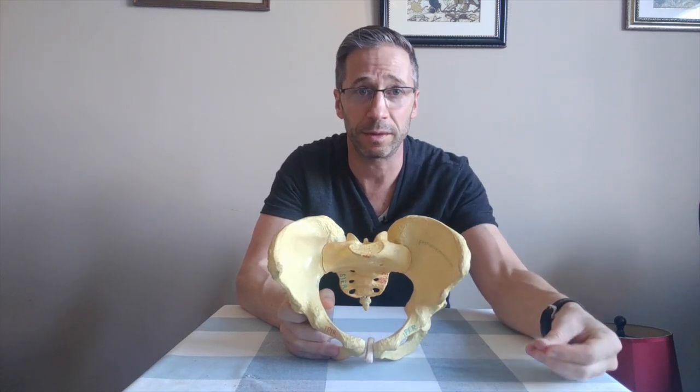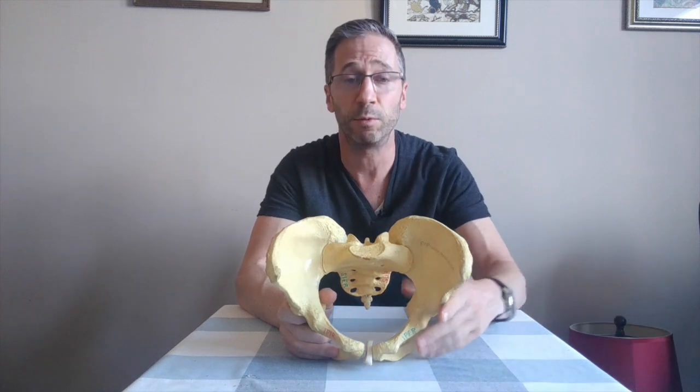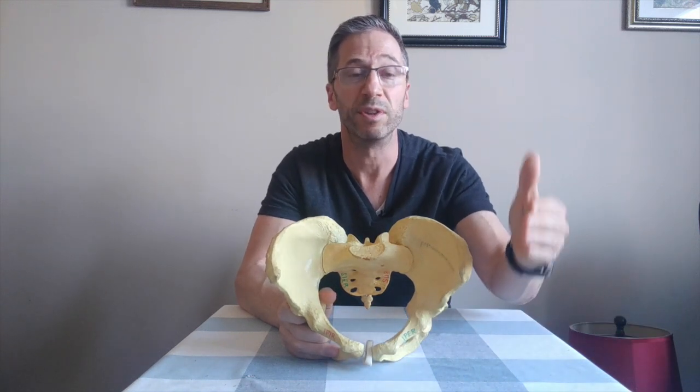Otherwise you could just do a left hamstring exercise and a right glute exercise and say, well, these are the muscles we're trying to work. Those are the muscles you're trying to work, but they have to be put into perspective — into an order that the brain can understand and then incorporate into your daily life, i.e. walking and breathing, which is what PRI restores the ability for you to do without compensation. So that is my answer as to whether clamshells are good exercises.